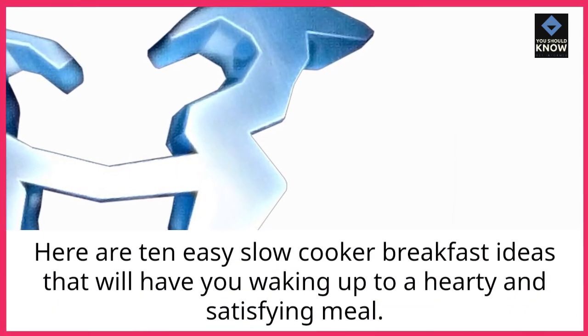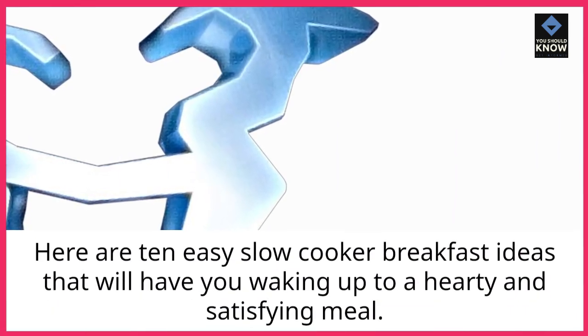Here are 10 easy slow cooker breakfast ideas that will have you waking up to a hearty and satisfying meal.